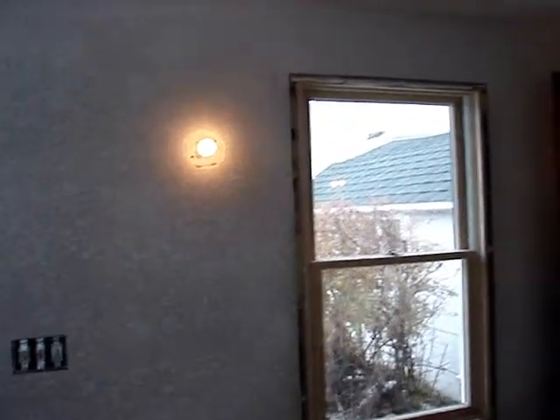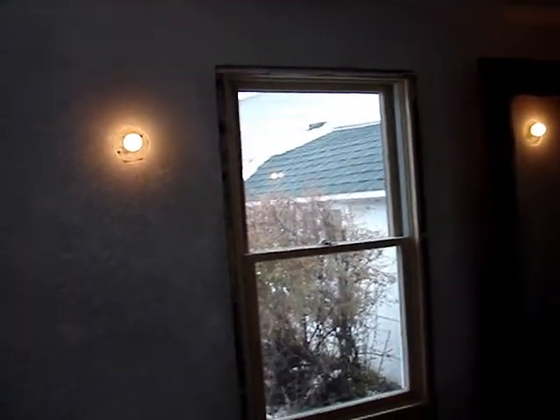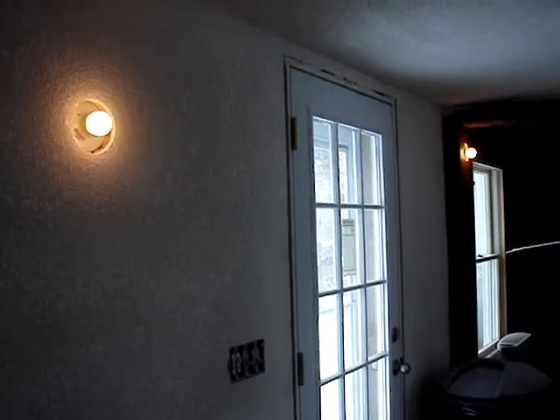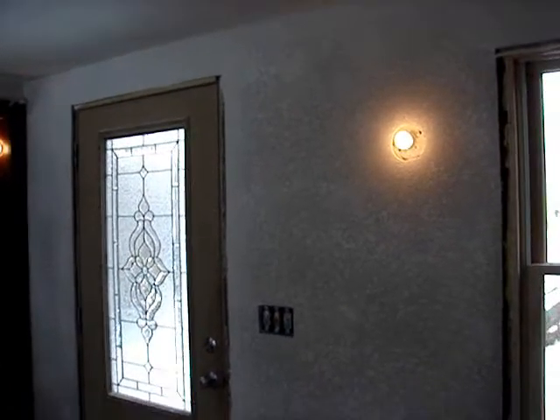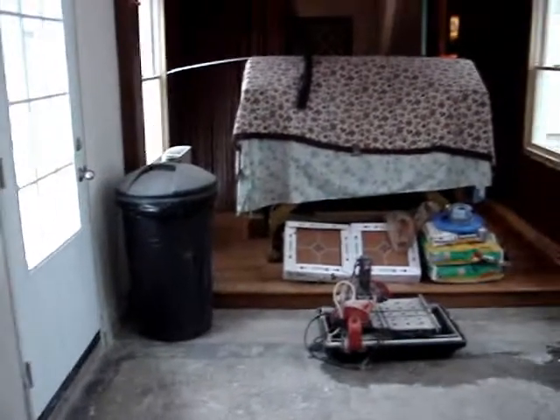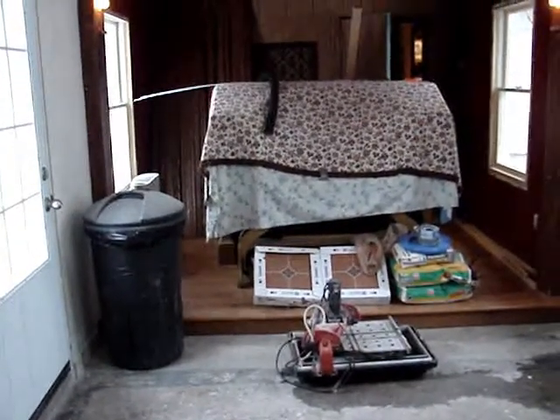Trim is not around the windows yet, but will be. The sconce lights are just bare — there's no sconces hung, but it's getting there. So this is the beginning of the finishing up of the listening area. It won't be long before this whole project is brought to its conclusion. Look for the next video on that one.